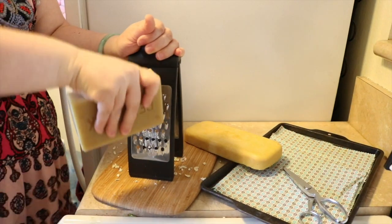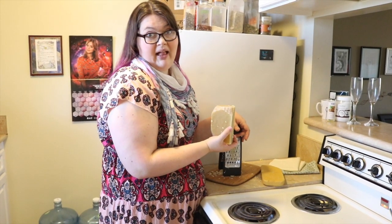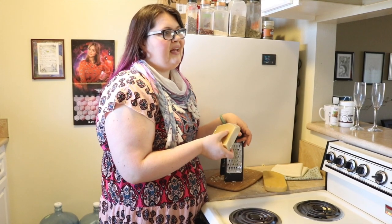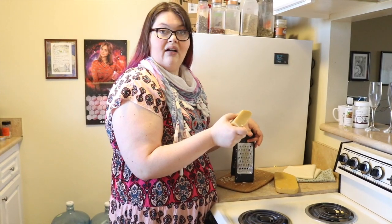So first we have to grate enough beeswax to cover our fabric. This is tough — it takes a lot of muscle. You could get the beeswax pellets; that way you don't have to spend so much time grating. I feel like it's a good exercise for me to go ahead and grate this. Suffering builds character.